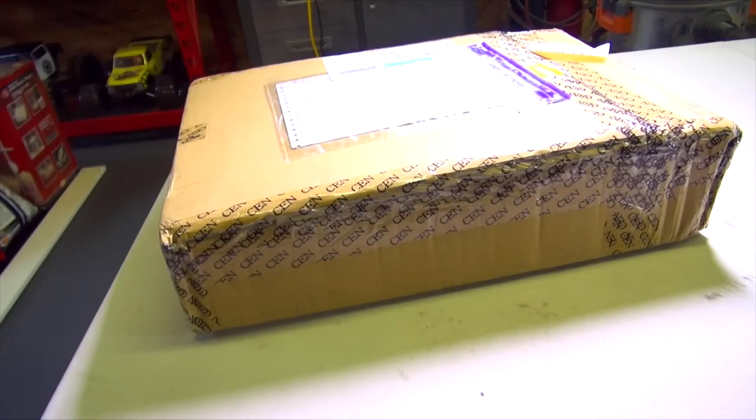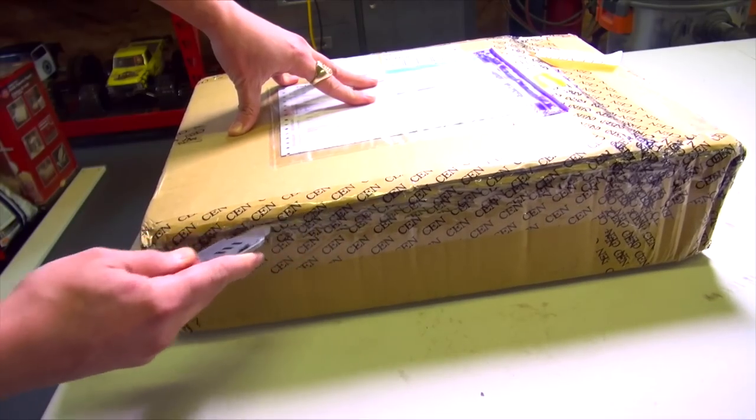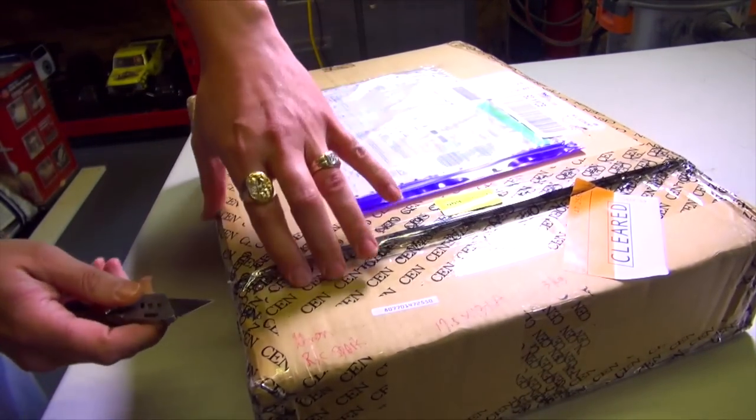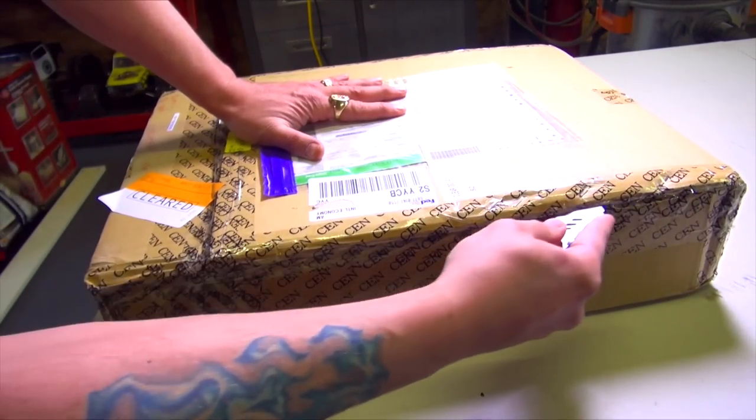There is no question that I do my fair job in keeping the delivery companies employed. As you can see by the tape and the title of the video, I got a box here from Sen Racing.